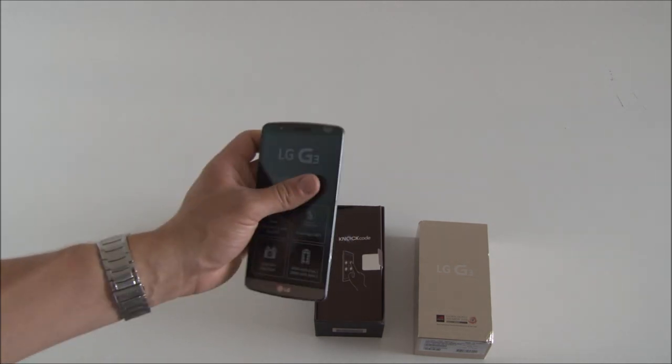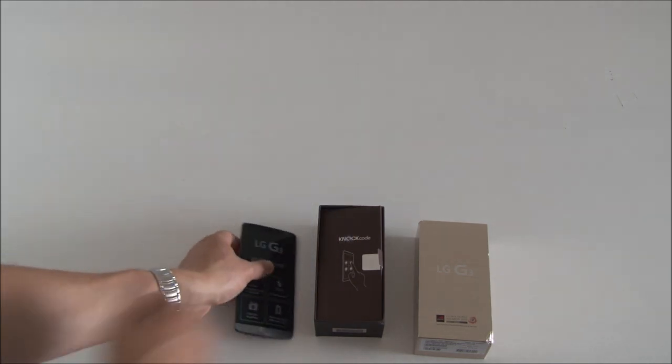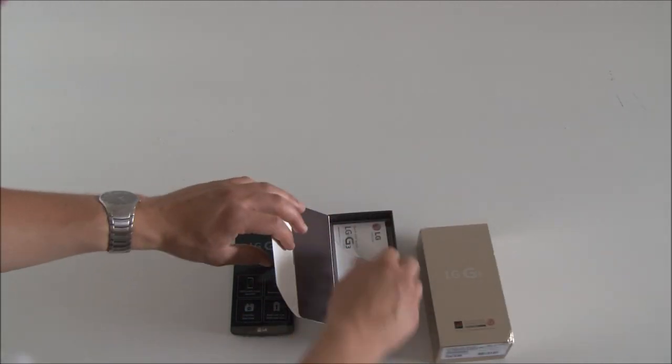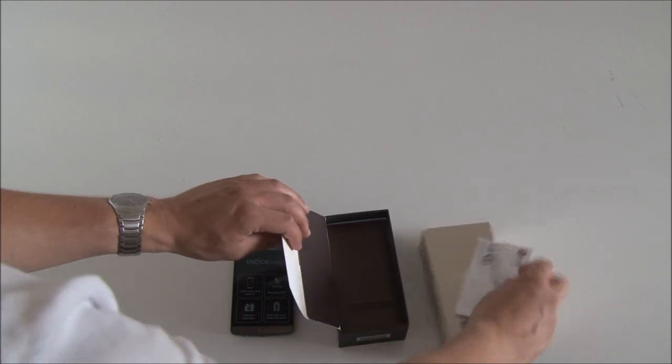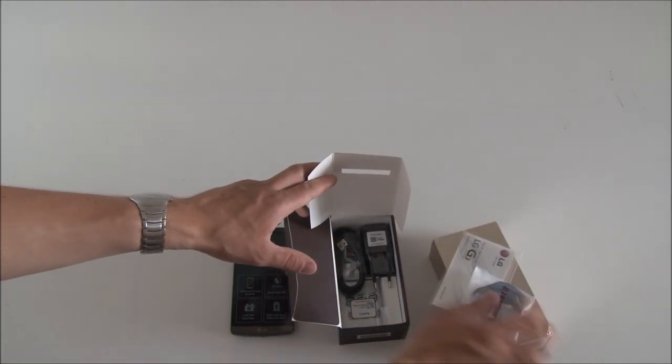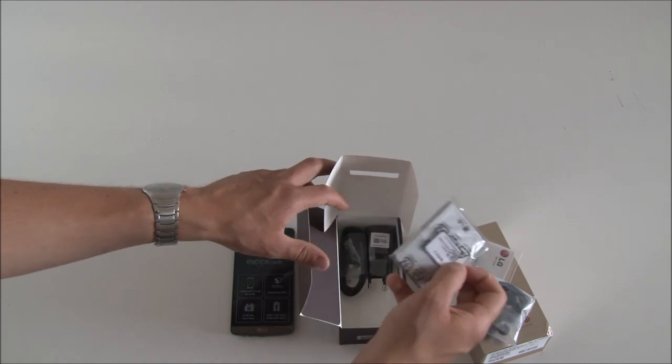It's very light, so I think the battery is inside the box. We'll have a look at what's in the box now. You have the quick guide, and underneath the quick guide you have the headphones. You have the charger and you have the battery.